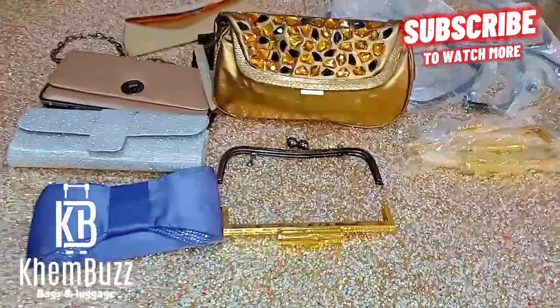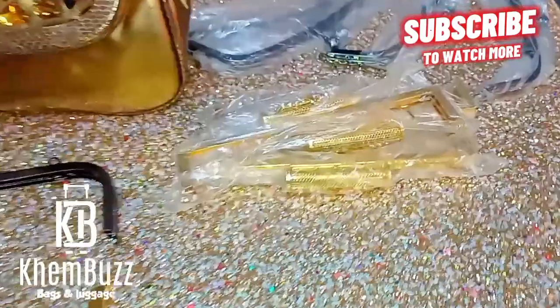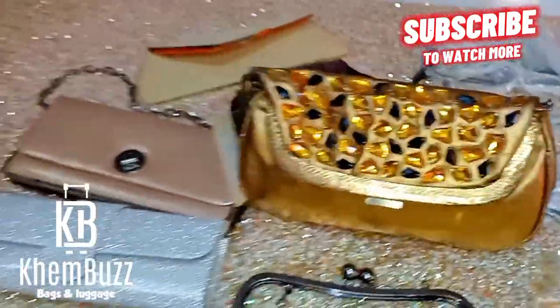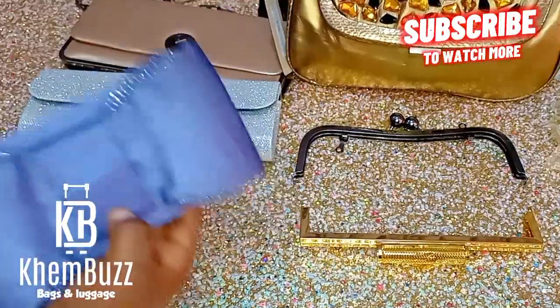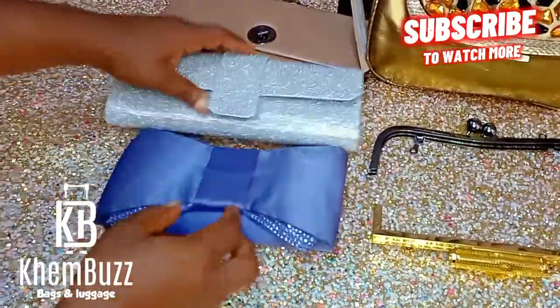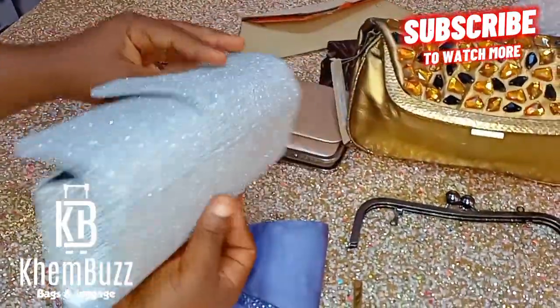Guys, these are the bags I'll be working with. I'll be doing a metal frame post and different shapes and designs of bags. There are still some bags that are not here, so I'll be making different bags for you guys to see.